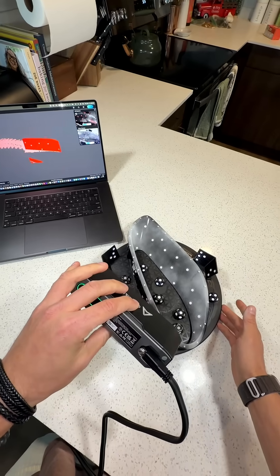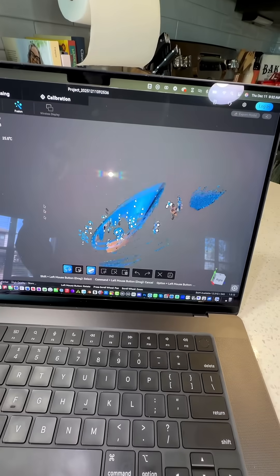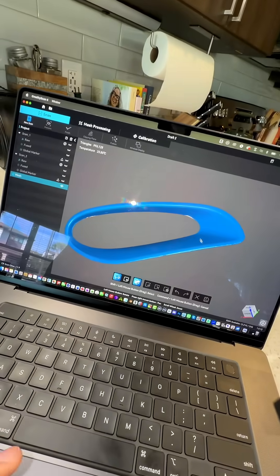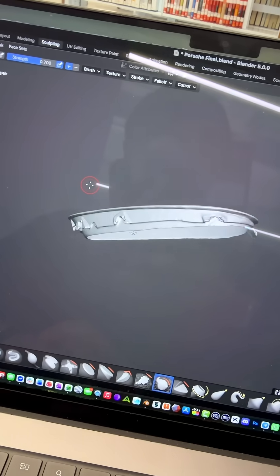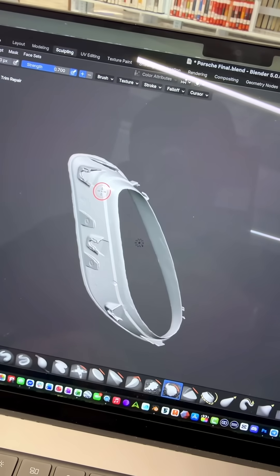Then we do two scans — one on the front and one on the back — and merge them together inside Creality's software. Once we have a clean model, we simply mirror it to create the missing side and clean it up a bit.